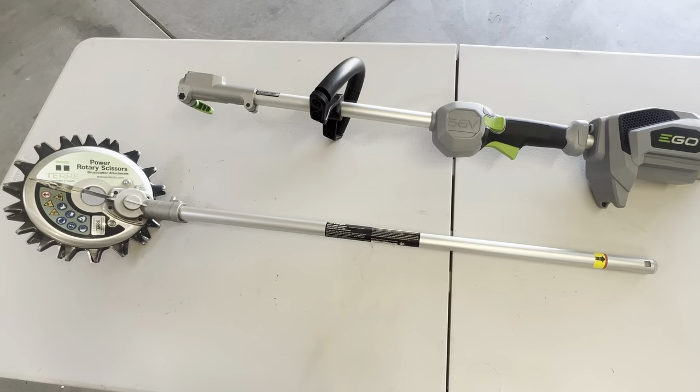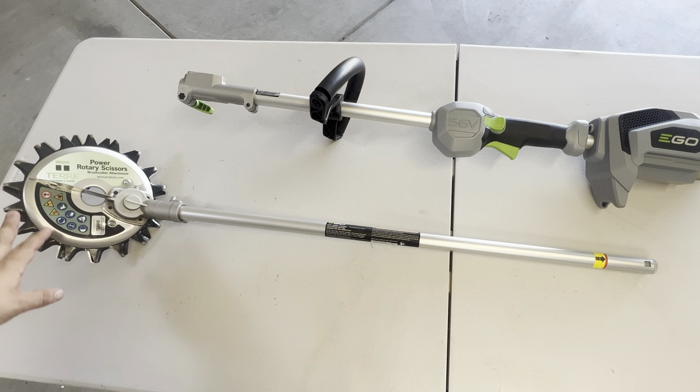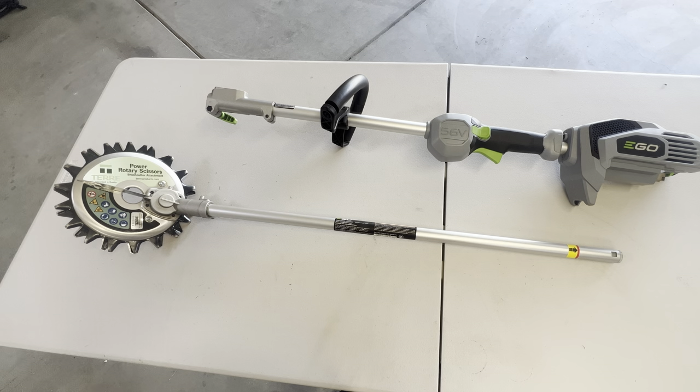I want to do an overview of my actual rotary scissors and talk about why I chose this setup. If you are new to power rotary scissors, there are other manufacturers you can go with — not only the one I have shown here. The one I have is made by a company called Terry, but there are other manufacturers as well that are all around the same price. When doing my research, I haven't necessarily seen a difference in build quality or quality of cut across different manufacturers, so it's ultimately going to be up to you which manufacturer you choose.